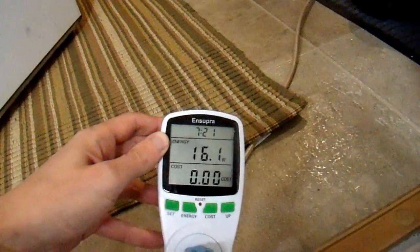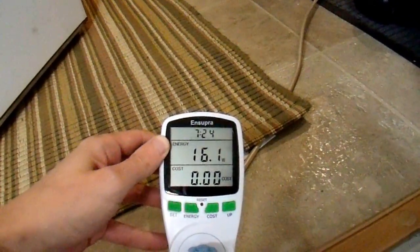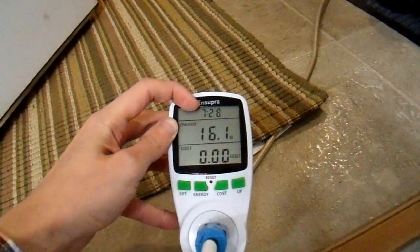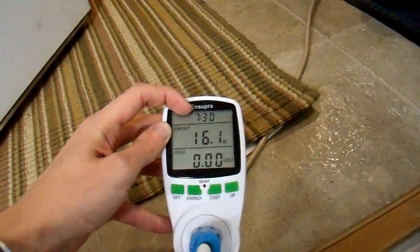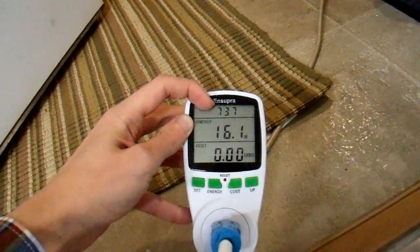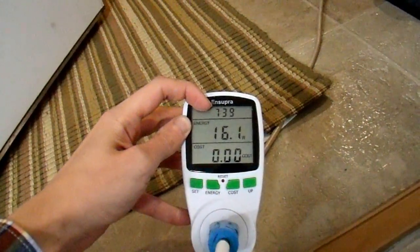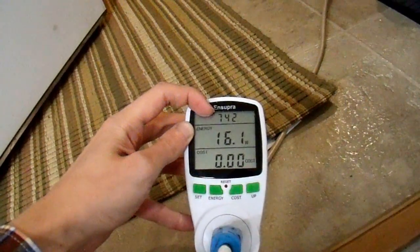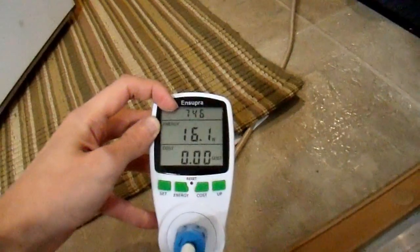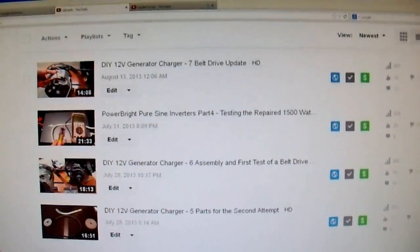I've only been running for seven and a half minutes on battery power. What I'm going to do is just go ahead and do whatever I do in my house for the next hour or so and we'll see how that works. I'll probably go watch some TV, edit some video, and see how it works out.